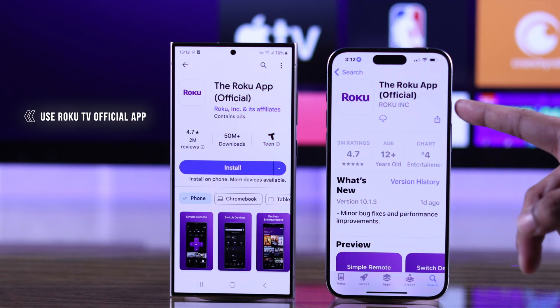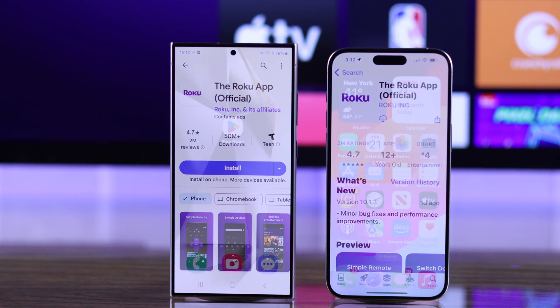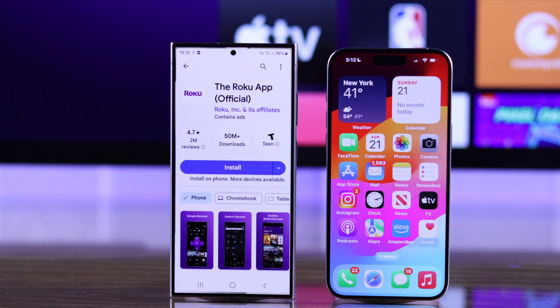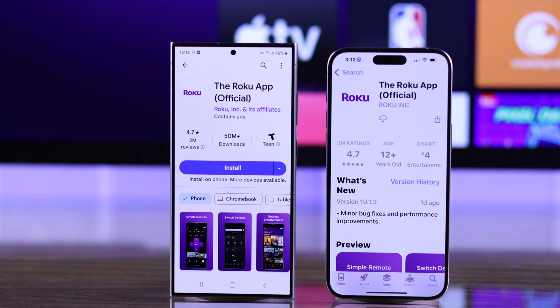For this we are going to use the official Roku app, which makes this a super easy process. You can install it either from the Google Play Store or Apple's App Store. Just search for Roku and make sure that it's from Roku Incorporated.